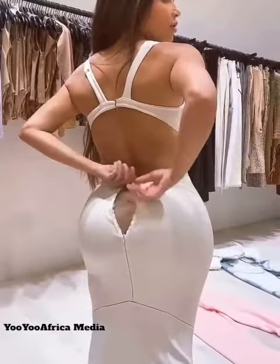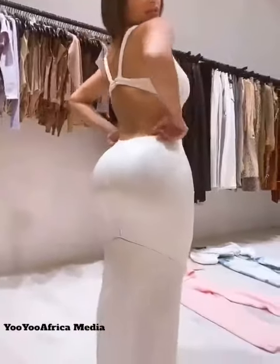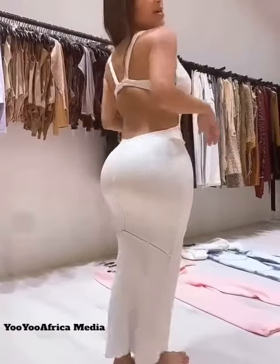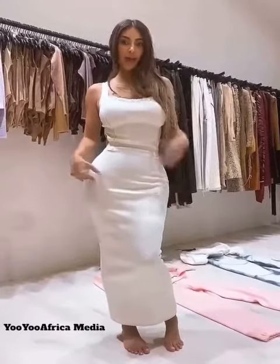If the zipper is any higher than this, it's going to completely cut you off and you'll see the shapewear. So I always — especially in white — really need to cover and have smoothness, and I need to still feel snatched and sucked in in a dress.